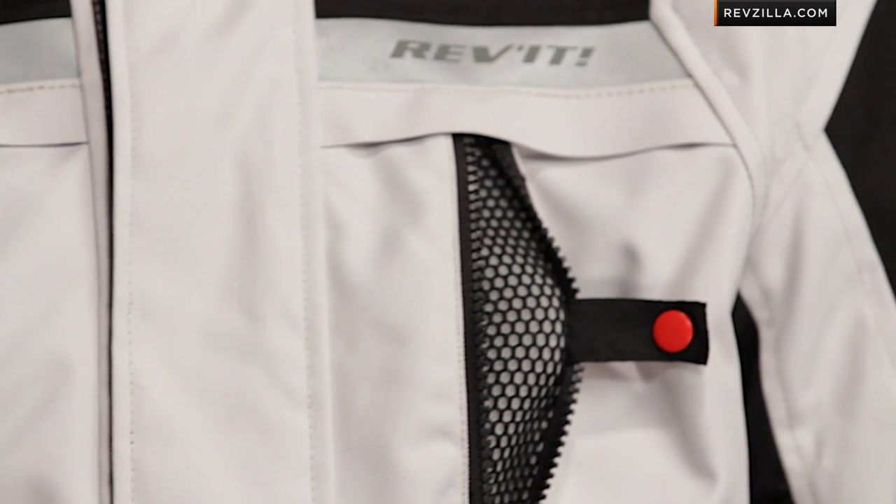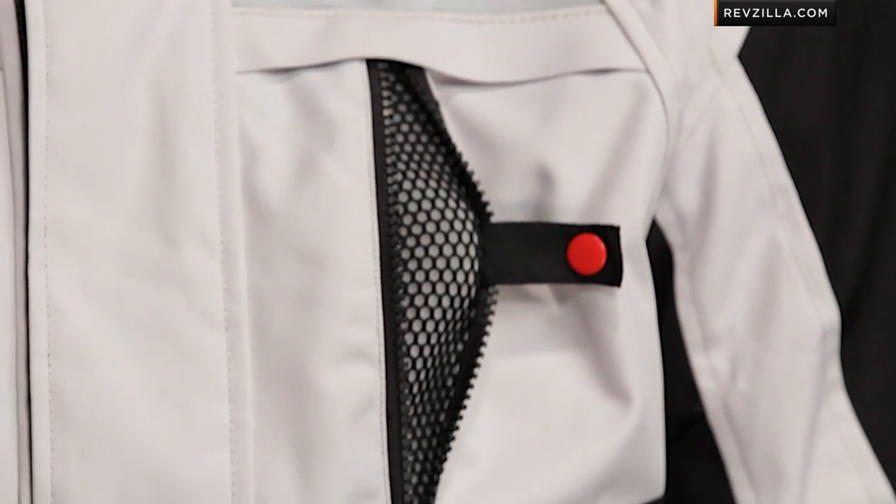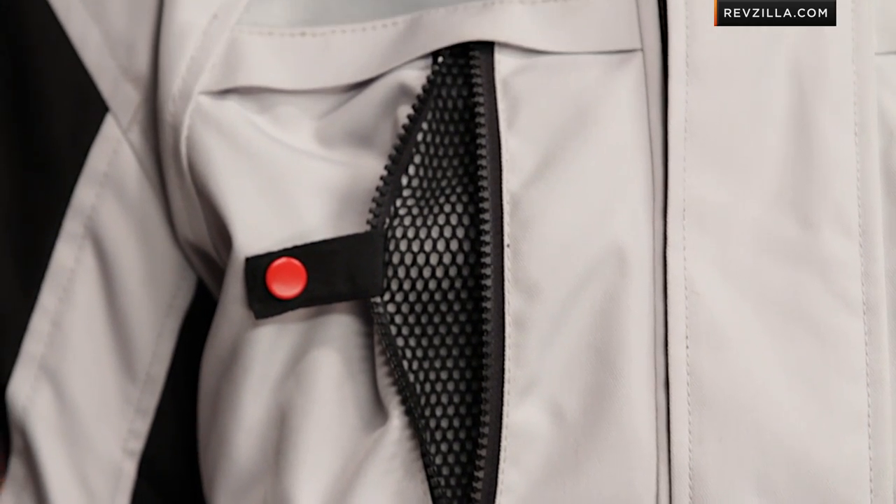We've already talked about the ventilation, but one of the cool things here is you have these snaps that live inside these pockets that allow your chest ventilation — backed by 3D mesh — to stay open. That 3D mesh allows some space between the outer shell of the garment and your body, so the air has room to circulate. Nice touch.